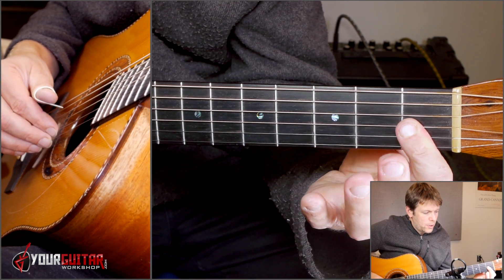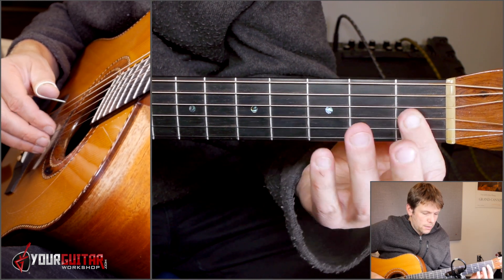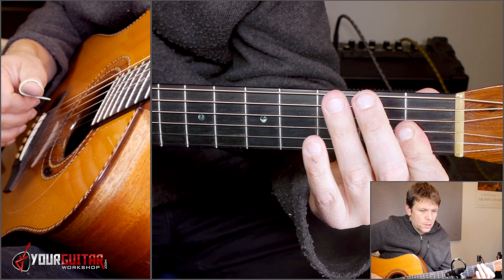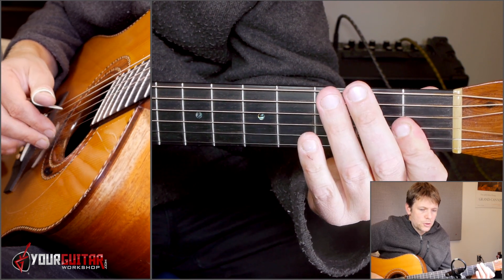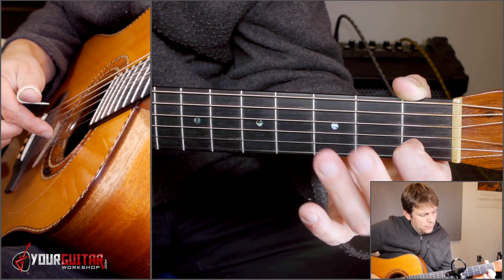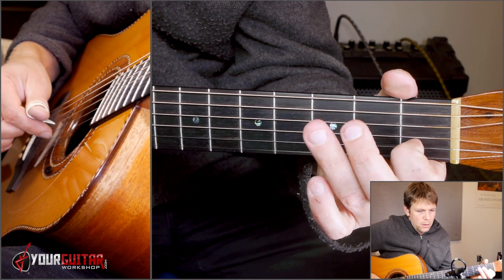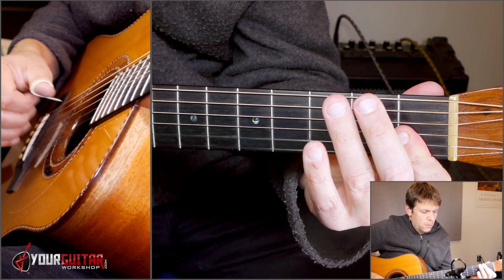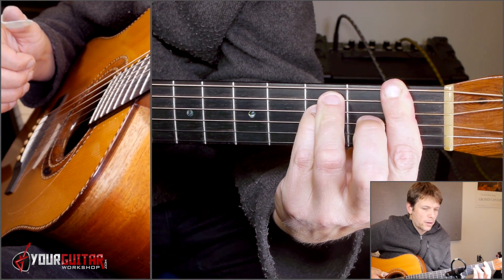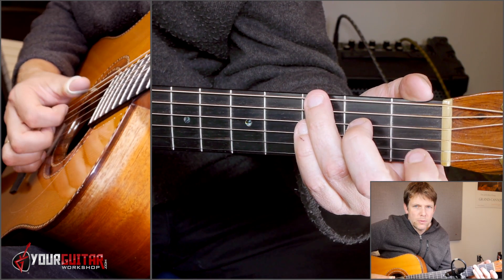Then you create a small bar in first position of G, B, and E. You play one, two, and then open G, and then you play open E, and then first position B — sort of like an F minor sound there. So up until there: one, two, three, four.